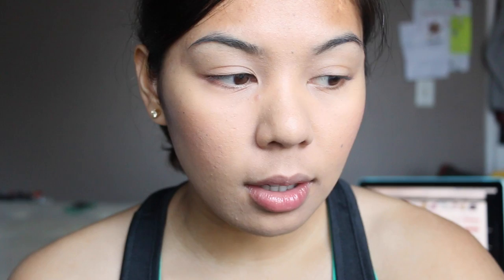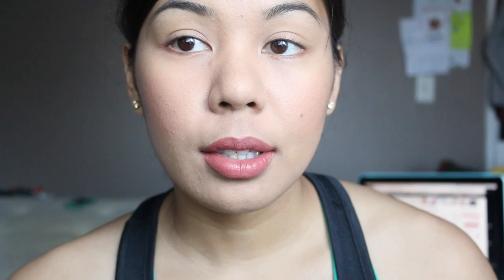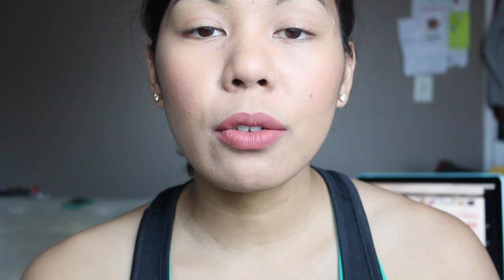I'll show it on my lips. I'm going to try the old formula first and apply it on my bare lips. This one is more rosy. This is what it looks like freshly applied — and when it dries, it dries a tad darker than when you initially apply it. Here are the swatches dried, and here's the original formula on my lips.